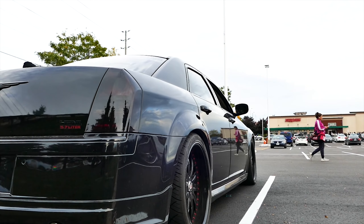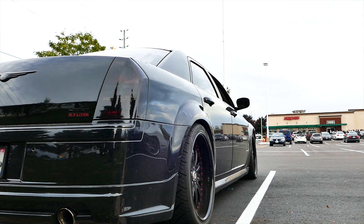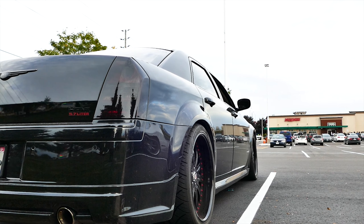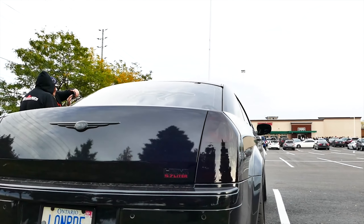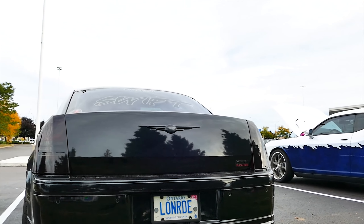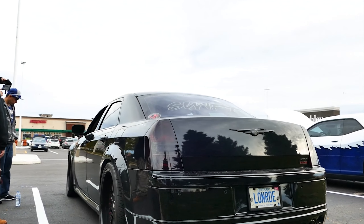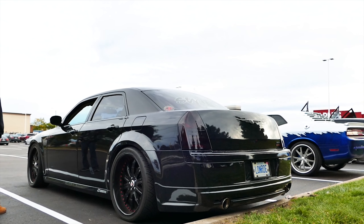How'd you do the paint? Looks pretty clean, man. It's wrapped on the top half in satin, and then the bottom is the factory brilliant black. Where'd you get the rims — they offset? They're staggered. I got 22 by eight and a half in the front and 22 by ten and a half in the rear.